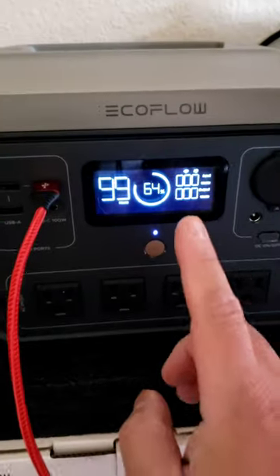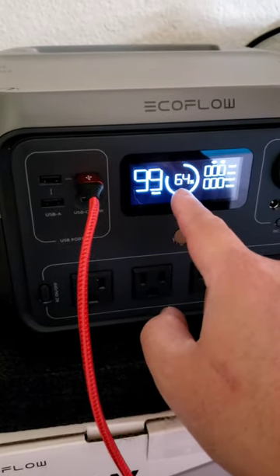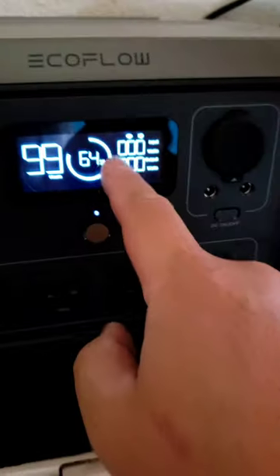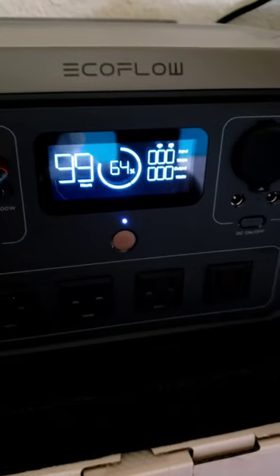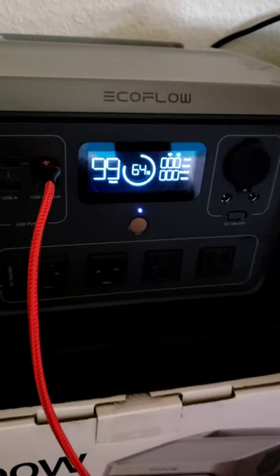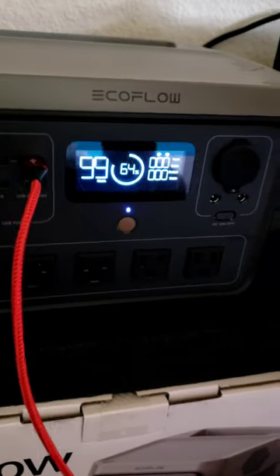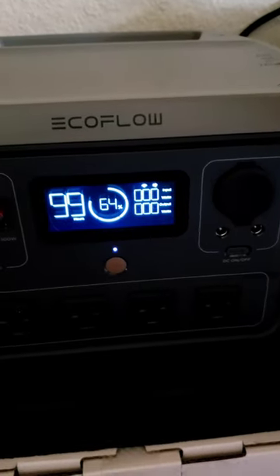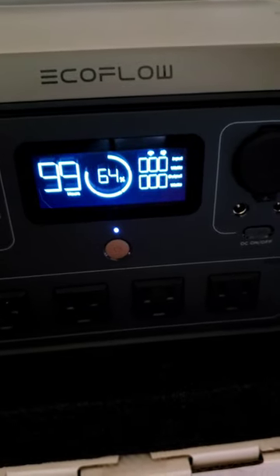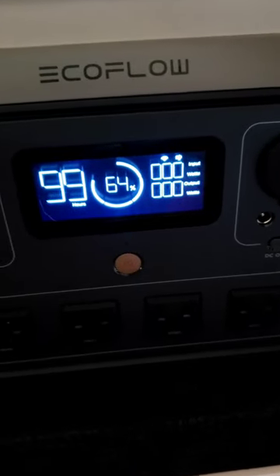Just a quick recap: we went from 67%, using only 3% to charge the ATM from 50 to 100%. At 7 watts — so 7 watts times 4 hours — we used 28 watts total to charge the entire ATM night scope battery from 50 to 100%.